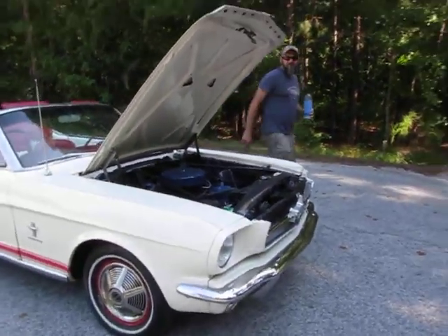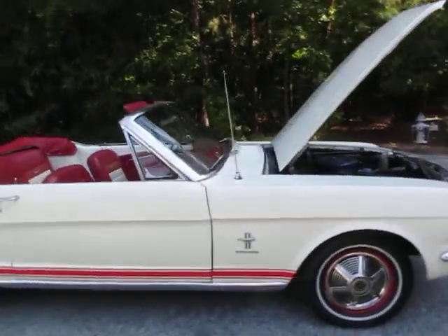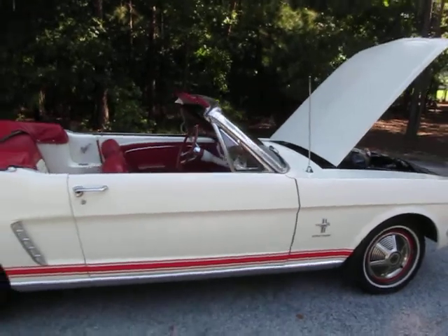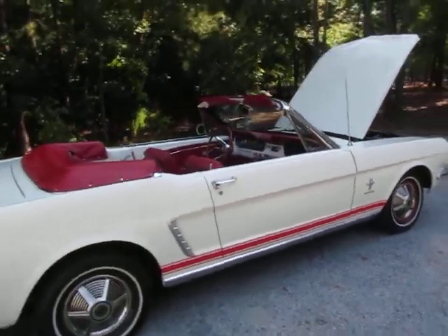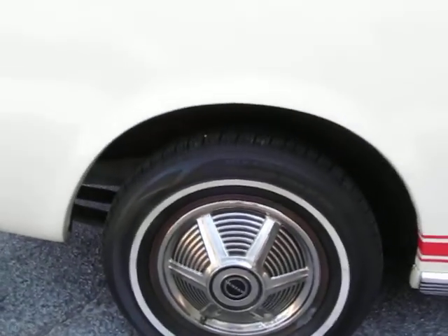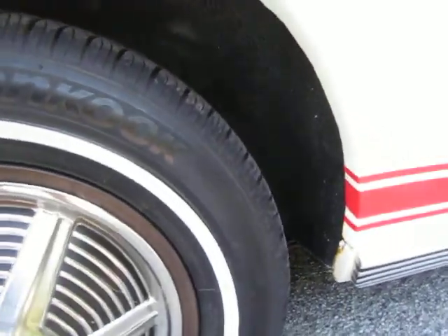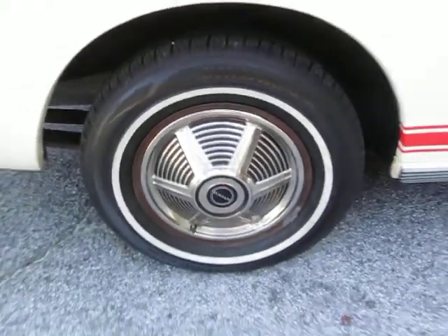I got this one from a friend and it is in really good driver condition. We put the stripes on the side — makes it look really cool. It's got nice newer tires with brand new tread, and the Mustang wheels on there.